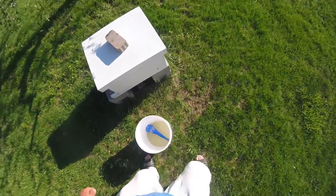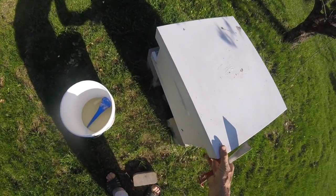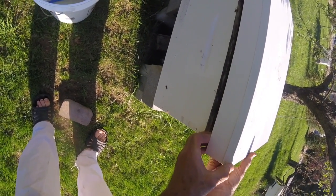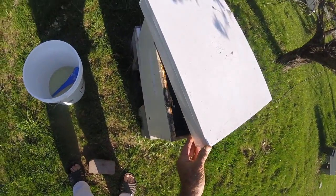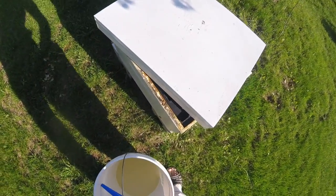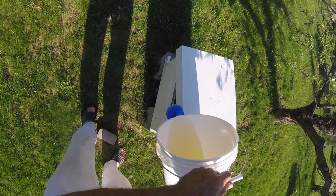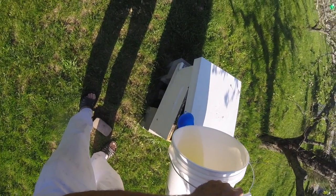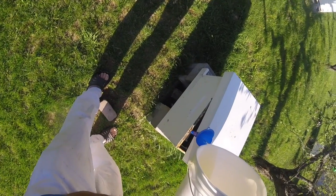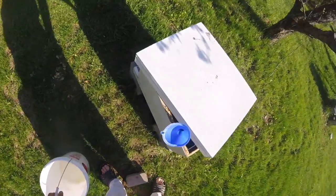One more hive here — let's see how many stings we get. I'm just going to sneak the cover back a little bit, get the funnel in there, and fill her up. It's funny — they get a little testy when you give them the sugar water for some reason. I think it must be something to their senses, because I always get stung when I give them the sugar water.